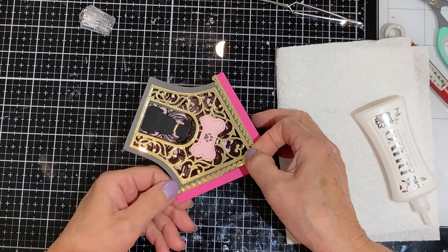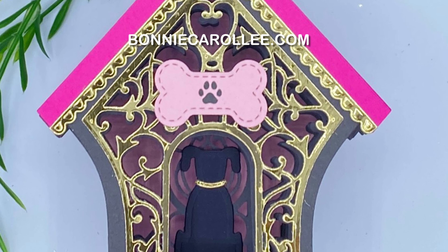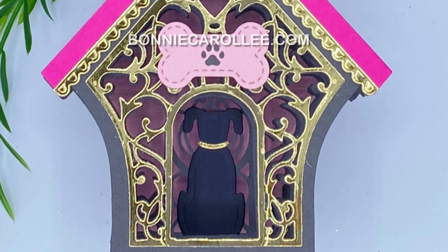I love Spellbinders' collection of 3D vignettes and Pet House is just adorable. The mechanism that allows this card to become three-dimensional is not only ingenious, it is easily put together. I hope you enjoyed the video and as always, I appreciate your visit.